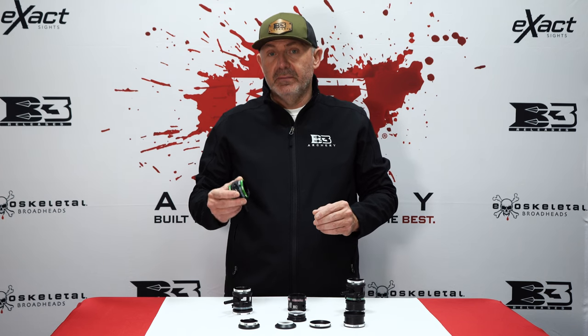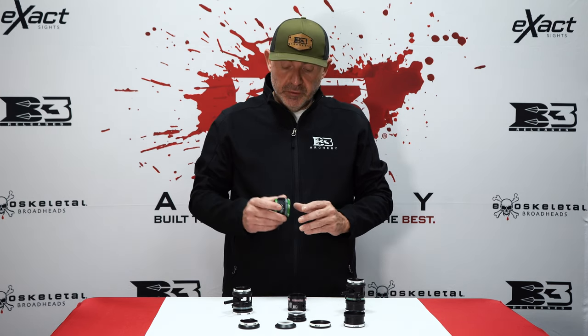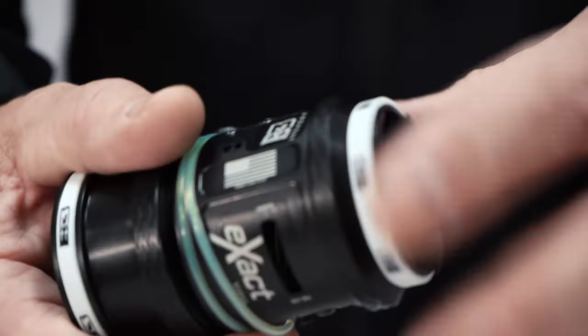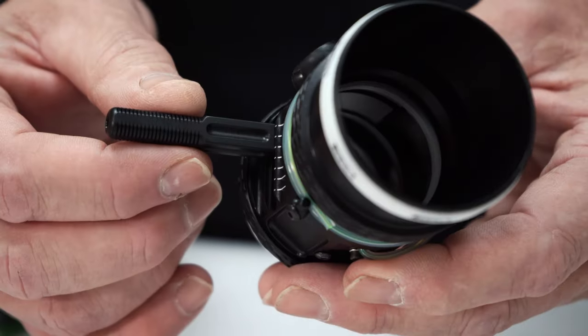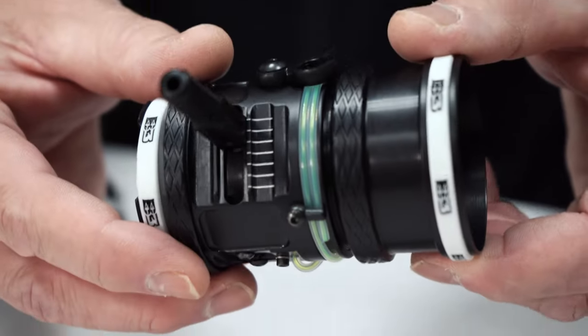Hi guys, it's Brian Jones at B3 Archery. Today we're talking about a new and improved product for 2023, the Exact scope line. We've had this scope system for a few years, but we revamped it for 2023 and added a lot of new features to the scope system itself.